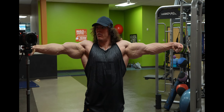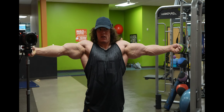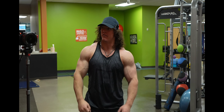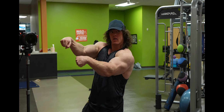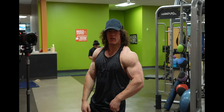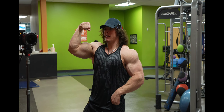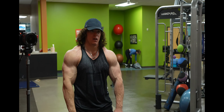Dude, I feel like I'm gonna rip my biceps off just by straightening my arms completely. I love it. What else is there? There's not really any others, but I don't think there's any need for any other arm poses.